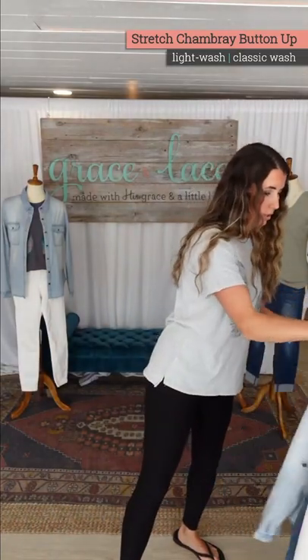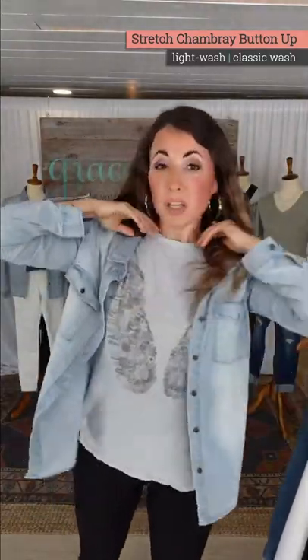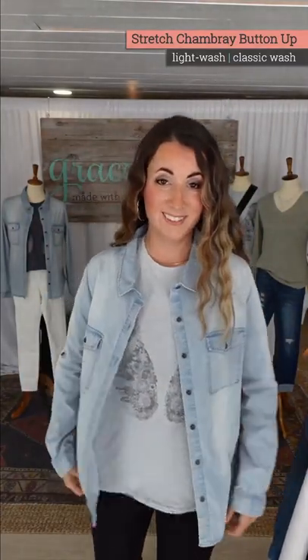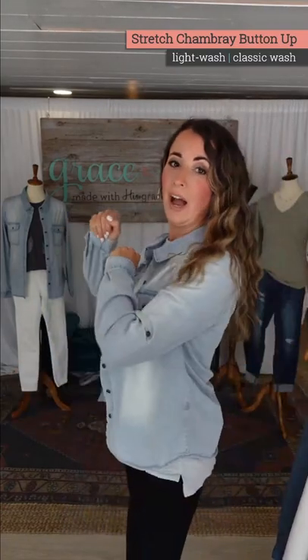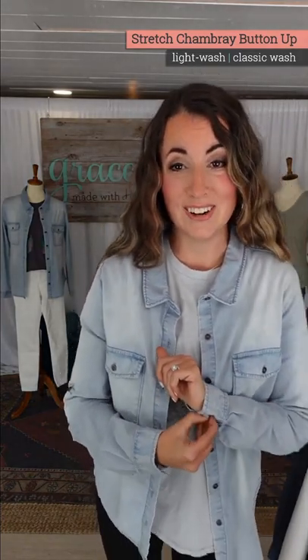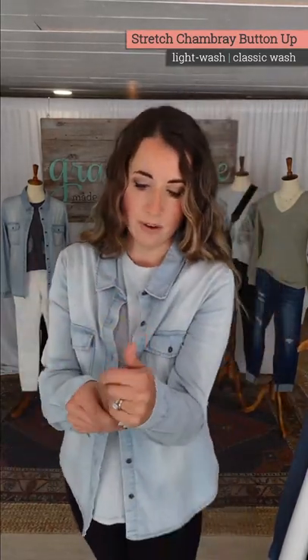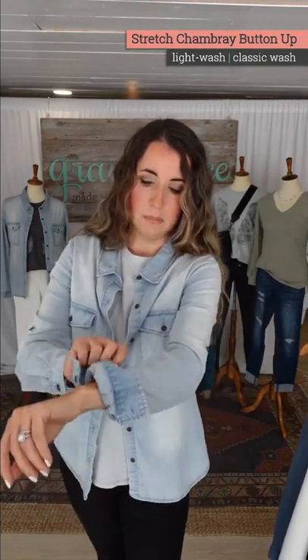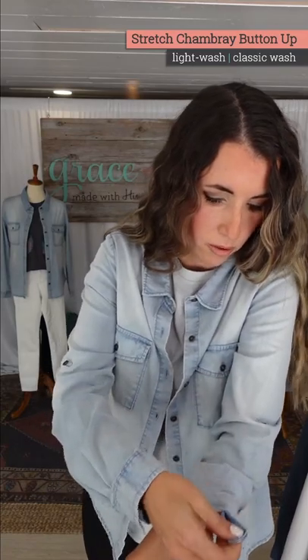This runs true to size. It's very similar to last year's fit. I wear the size small, which is the same size I wore last year. You have the look of a true chambray, but in true Grace and Lease fashion, you've got stretch. I love to show you the stretch through there. I hate when I'm confined in jackets or anything non-stretch. We try to put in stretch where we can. Size small on me — you kind of get that loose, relaxed fit. It does have sleeve tabs here, so you can roll this up. I keep mine tabbed all the time.